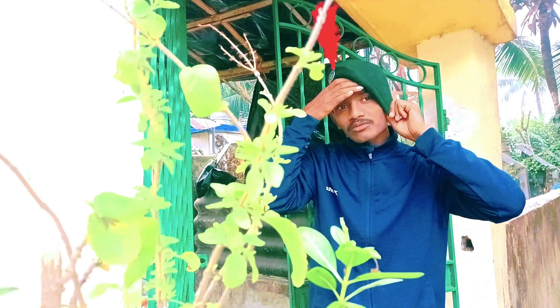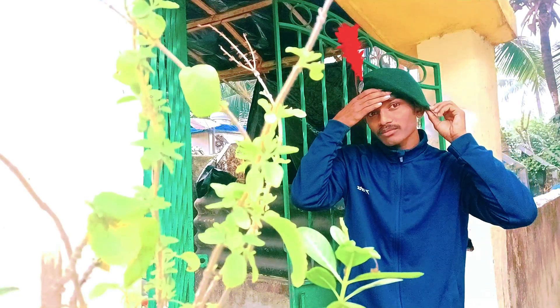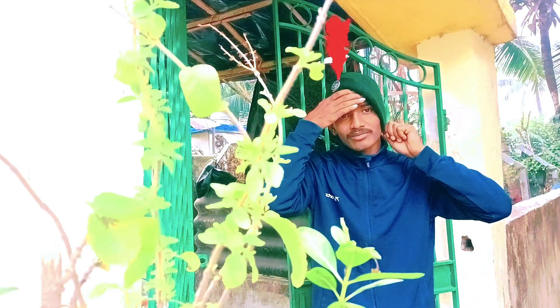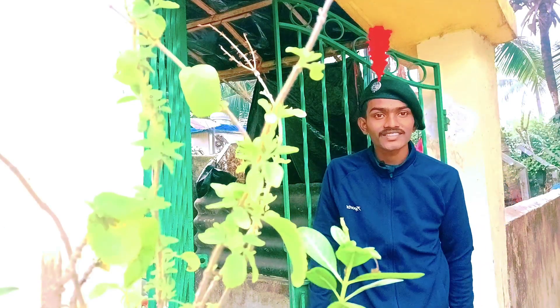You also have to turn it like this — it will be very close to your right ear. So this is the complete process to wear this beret.